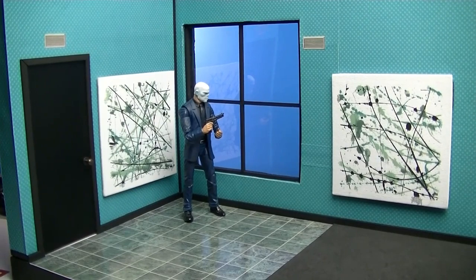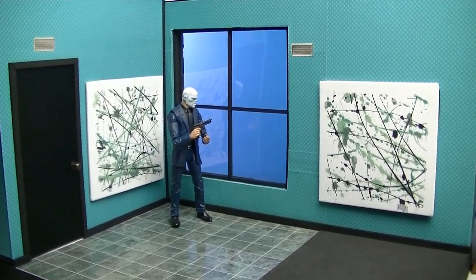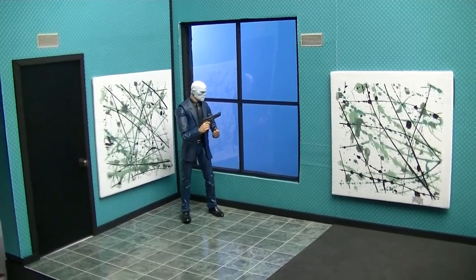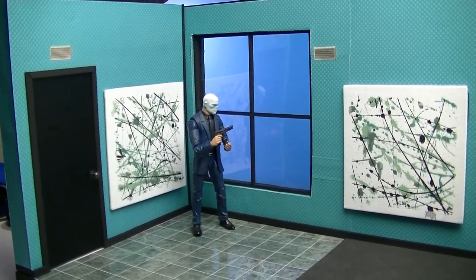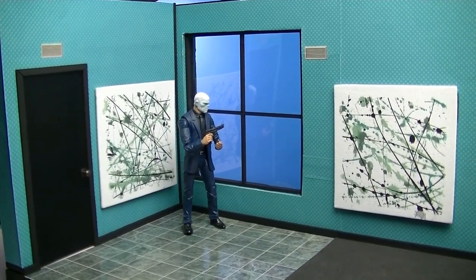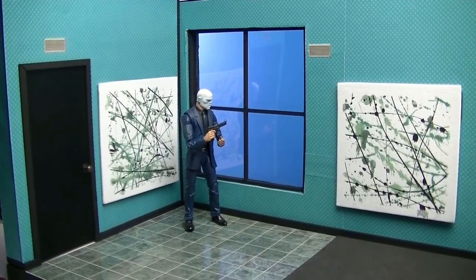He wanted something for somebody who has a hidden safe and hidden guns and weapons. He asked me if I was interested in creating something like that, and I always love stuff that is a little bit different, and I love trying to figure out how to create dioramas where I'm hiding certain things.